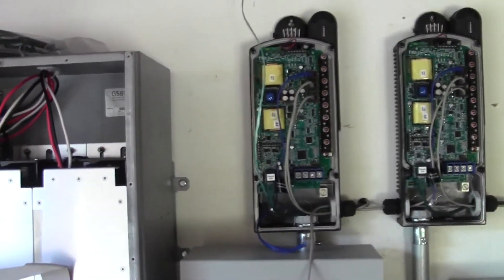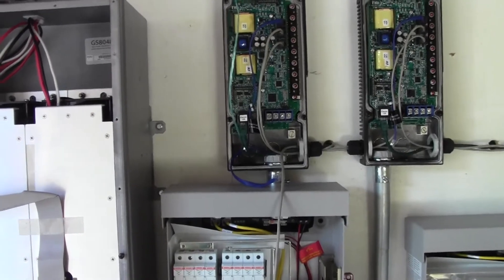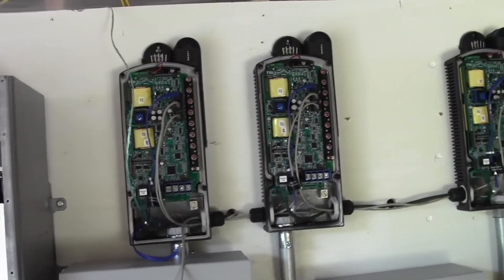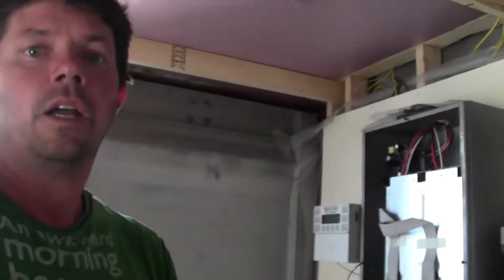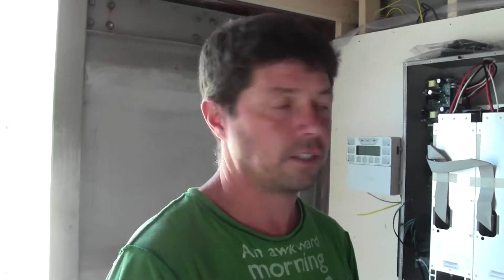These charge controllers — all of these products are Midnight Solar. We stayed with one company because everything works well together. Midnight Solar, from all my research, does a great job with their products. These are the Midnight Classic 150s. For off-grid systems they're really rock solid — all the research I've done says this is the product to have if you're doing off-grid. They're efficient, they just work great. I'll do a video once this is all up and running, because I haven't even played with the settings yet. Hopefully by tomorrow everything's wired in and working, but I'll talk more about the electronics once everything's up and running.